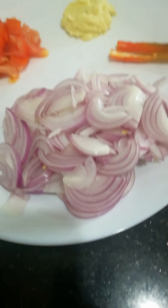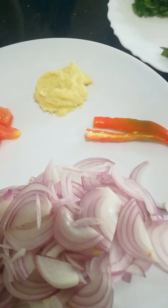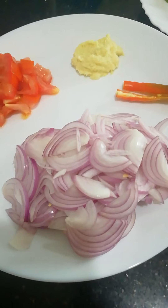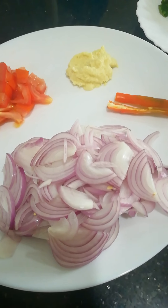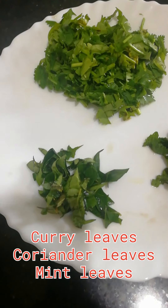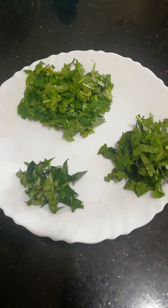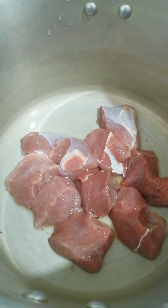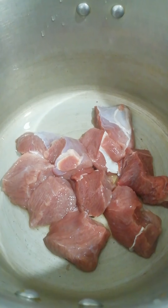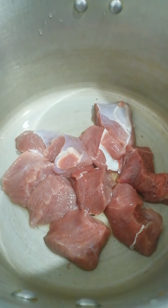1 tablespoon of ginger paste. This is about 250g of beef. It is a medium piece of beef.